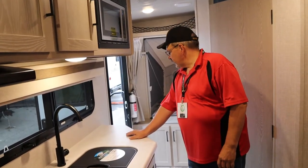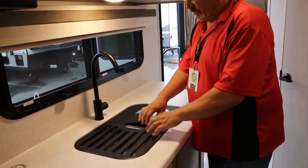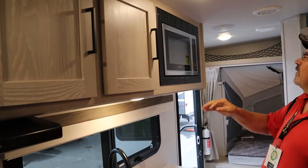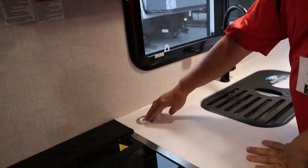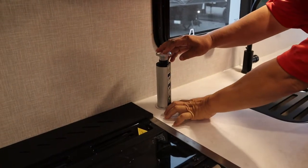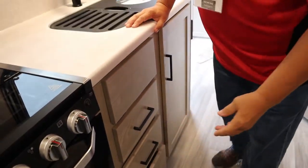Coming in on the opposite side from the bathroom, on the door entry side, you have the kitchen that has a nice countertop, a double sink, and a nice faucet on top. There's a Magic Chef microwave up on top, cabinets on top which open up with very big cabinet space. On the corner of the cabinet you have power, USB charging, and other outlets in place. There are some good-sized drawers underneath, all solid wood.